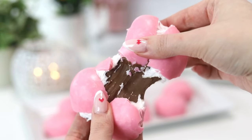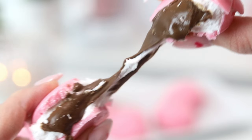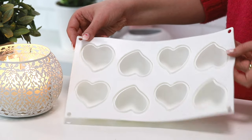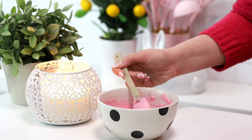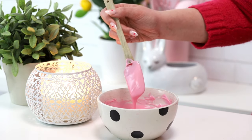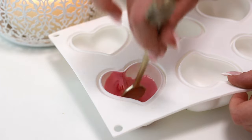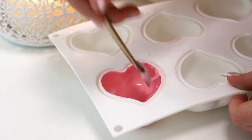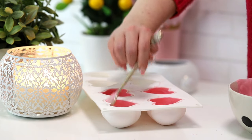Today we're making Nutella filled marshmallows. Step one: you need a mold. I'm using a heart-shaped mold — I'll link it below — and I'm filling it with pink colored chocolate. You can use any kind of chocolate you like. I went with pink because it's Valentine's Day. Pop that into the fridge to set, or if you're using candy melts, just leave it at room temperature and they'll set on their own.